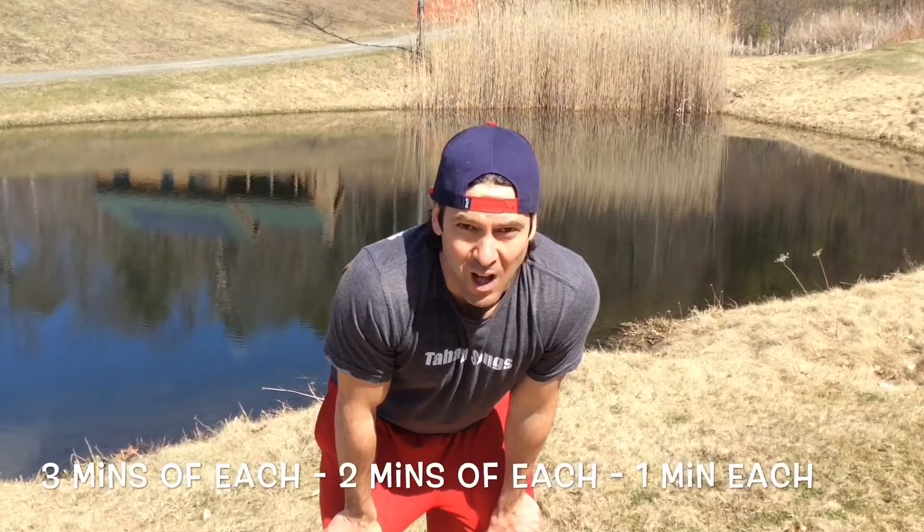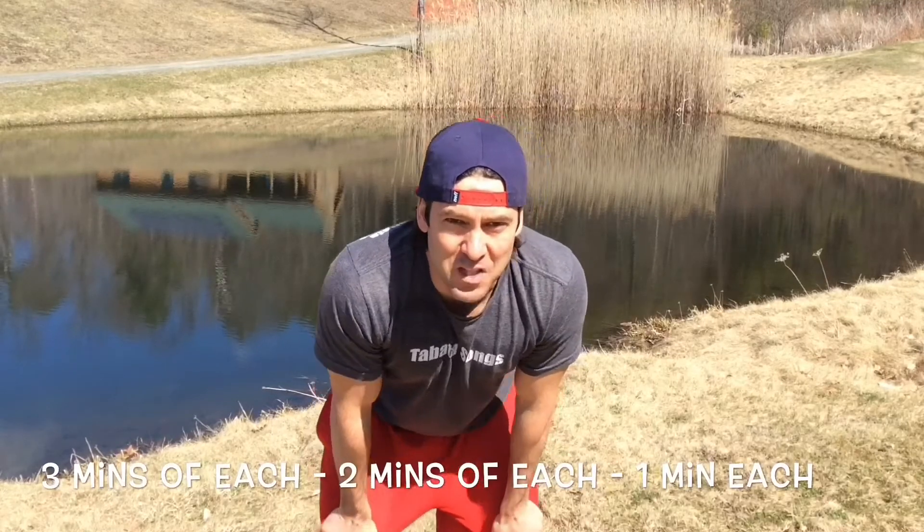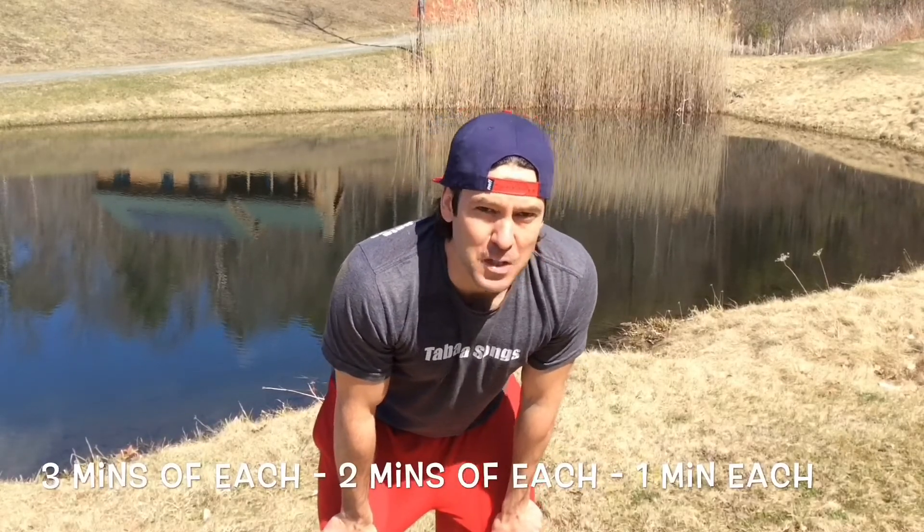The way this workout goes is you're going to do as many presses as you possibly can in 3 minutes. With a running clock, at the 3-minute mark you switch to lunges and do as many as you can in 3 minutes. Then you do each for 2 minutes, and then each for 1 minute.